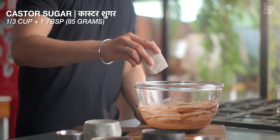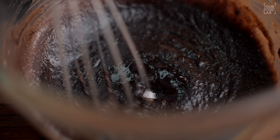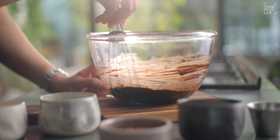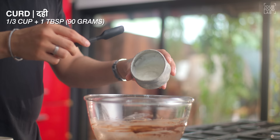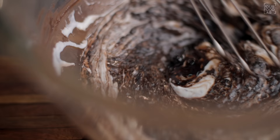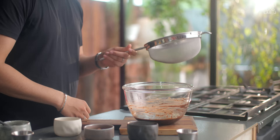Once the chocolate and butter are well melted, remove the bowl and set it aside. Now add one-third cup plus one tablespoon or 85 grams of castor sugar and half a teaspoon of vanilla essence. Stir and mix it properly. Then add one-third cup plus one tablespoon or 90 grams of flour and stir it properly.